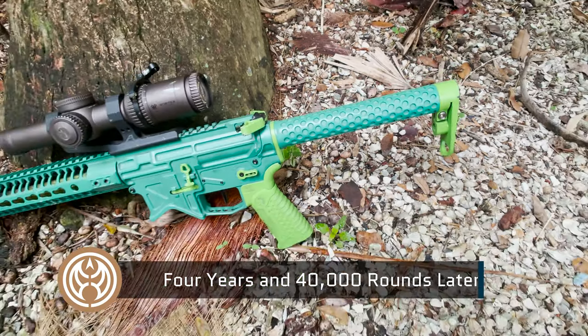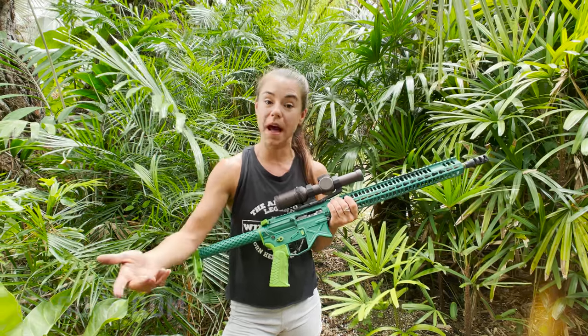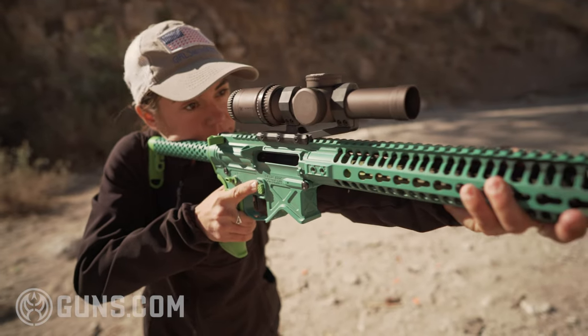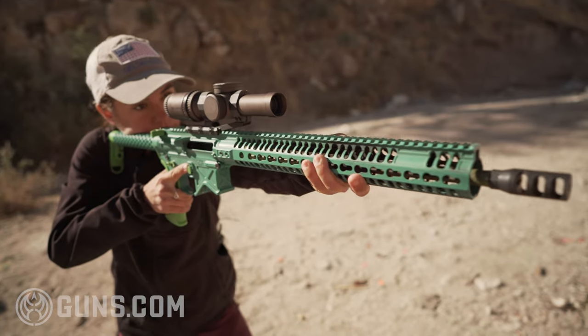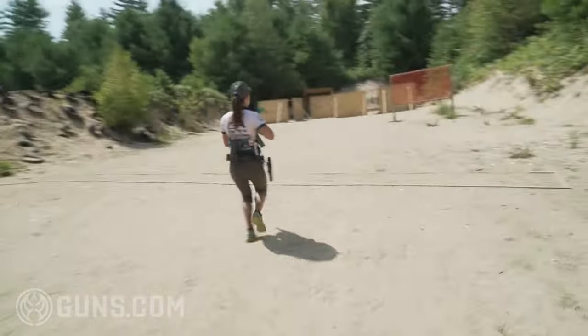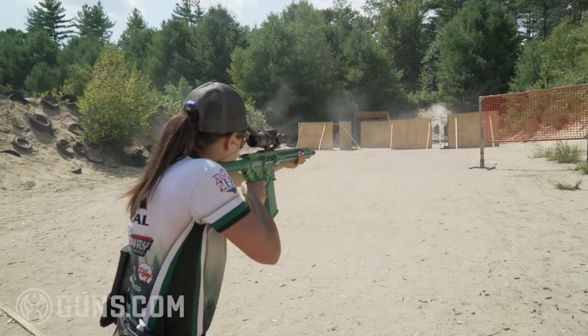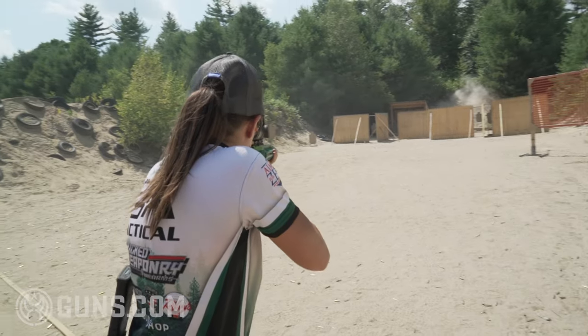Welcome back to Guns.com. My name is Taylor and today we're going to be reviewing the AR-15 that I use in 3-Gun competition. Hopefully it gives you some good ideas if you're looking to build one yourself or buy one. This is something that took me about eight months to build. I did this roughly four years ago and have run 40,000 rounds through it very reliably in a lot of competitions. Overall it's just been a great rifle.